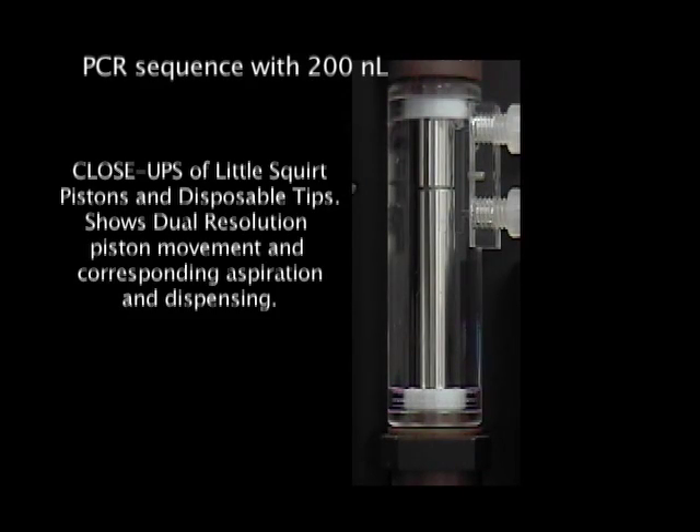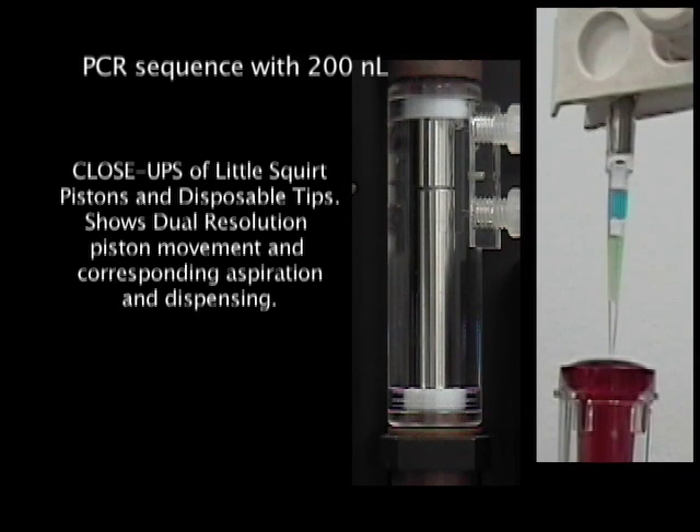The pistons are positioned in the differential mode for this most critical differential mode pickup of 200 nanoliters. You'll see these pistons now move the same reasonably generous and certainly visible distance that a 10 microliter syringe would move to pick up 200 nanoliters.